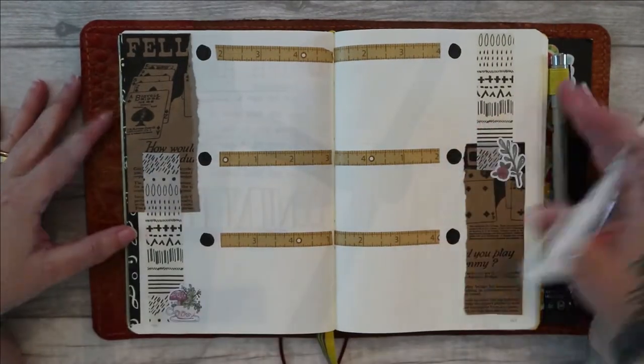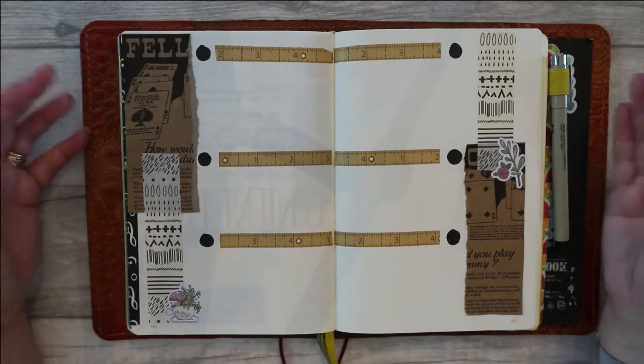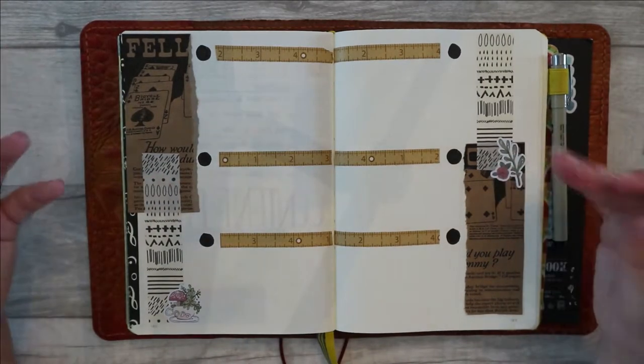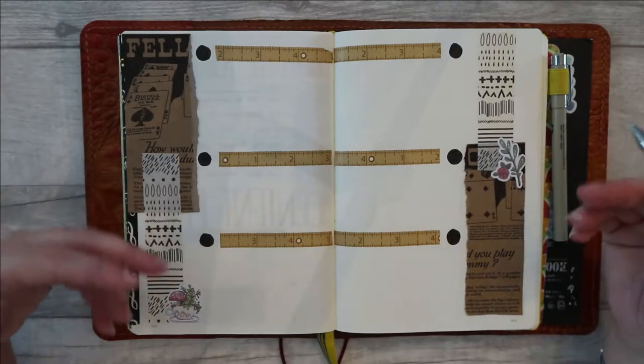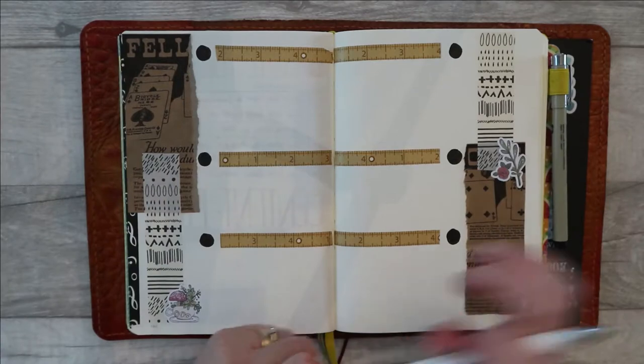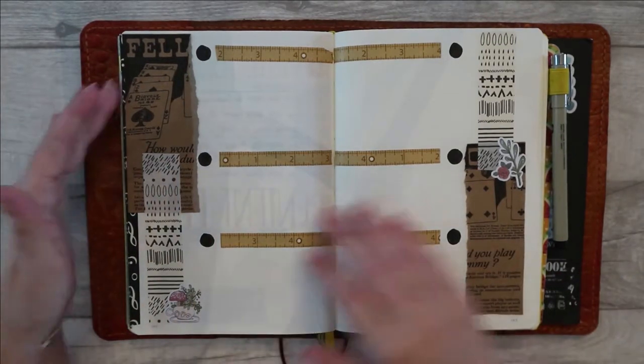This is basically the first week's worth of spread and you can see I've done six days. This is because I don't put every single day in my bullet journal. Let me show you what I'm talking about — if I go back to the previous month...